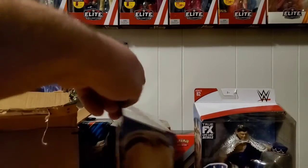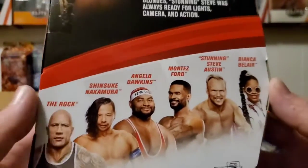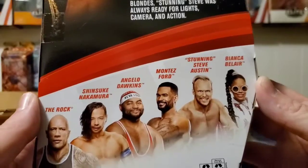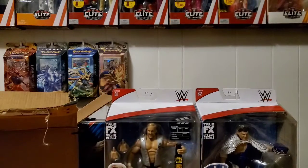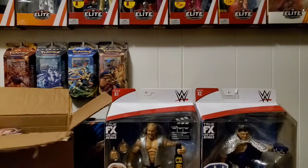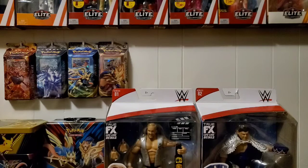Here's the back of Elite 81 if you want to read that. From this series I've only picked up Bianca Belair — I still need to get the Street Profits, maybe The Rock, and even Shinsuke I may consider. Also the Mae Young figure, but I can never find that one anywhere.